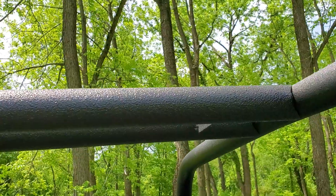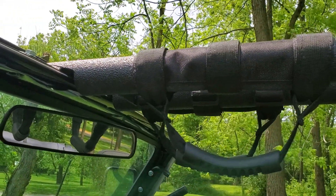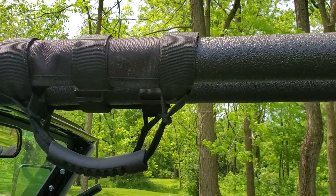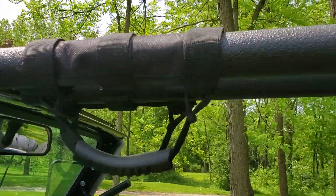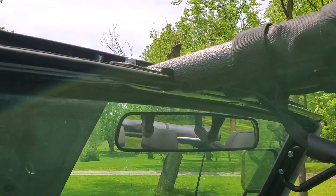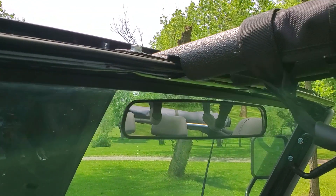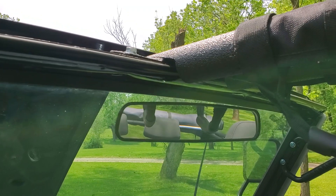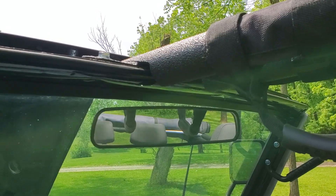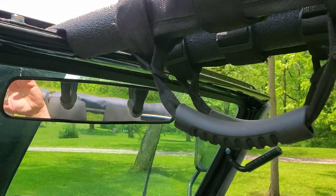I added oh-crap bars on the front which also help support the windshield frame. On these SS2s, with no support on the windshield frame they tend to rock, get stress cracks, and everything else. Adding a bolt-in bar like this adds a lot of rigidity, keeps the frame from waffling at highway speeds, and also controls how much tension is on the top — the amount of tension on the soft top is directly related to the windshield frame.